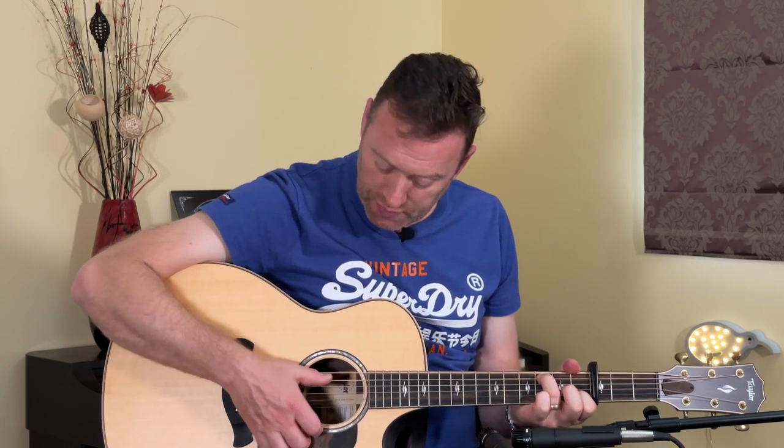Fifth string, third fret, ring finger; second string, first fret, index finger; everything else open. Then we move our ring finger down to the bass note. Everything else stays the same.